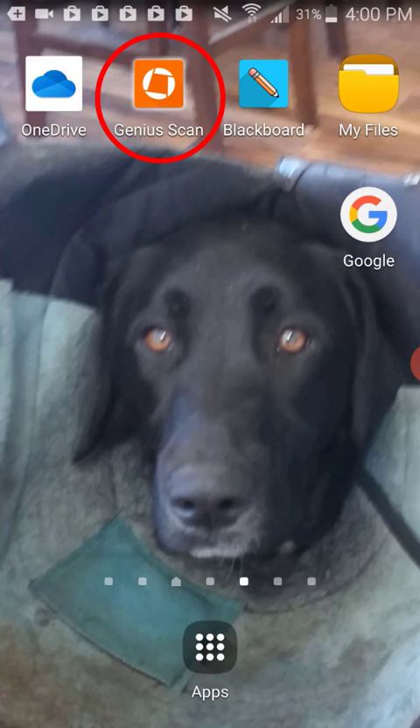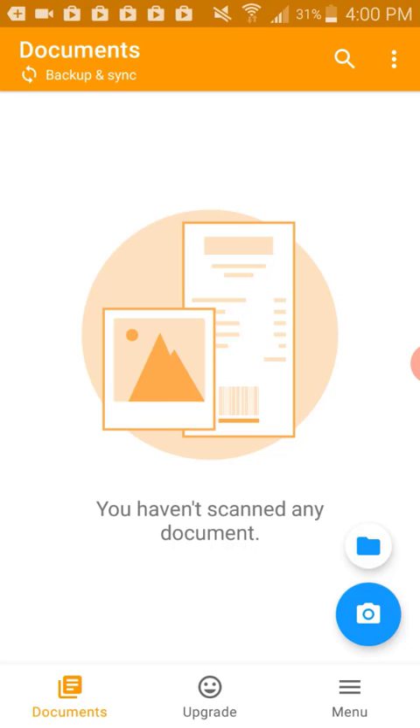First, let's open the Genius Scan app that I have downloaded from the Play Store. To start scanning, click the camera button.